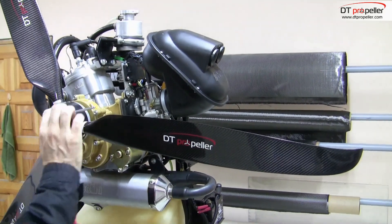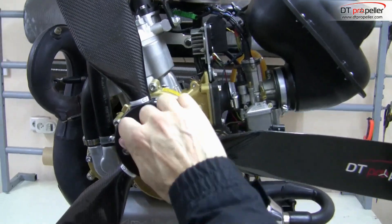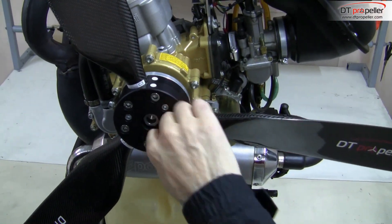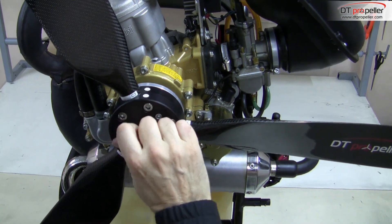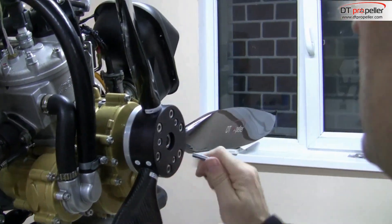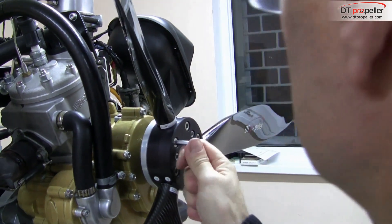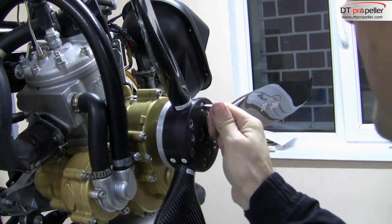After that, cross tighten the M6 bolts. As bolts interact, repeat cross tightening of M6 bolts again to ensure the angle is held at 10 degrees.